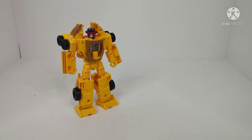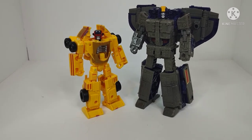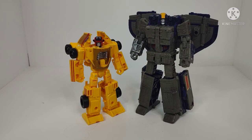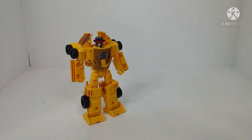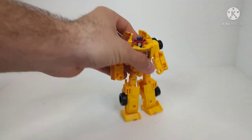For a couple quick size comparisons again, here we have Earthrise Runamuck, Deluxe Class of course, and here we have Leader Class slash Voyager Class Earthrise Astrotrain — just a couple of comparisons to give you a general gist of how he scales with other figures.